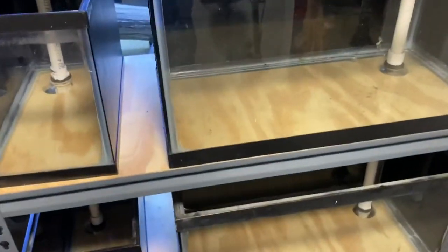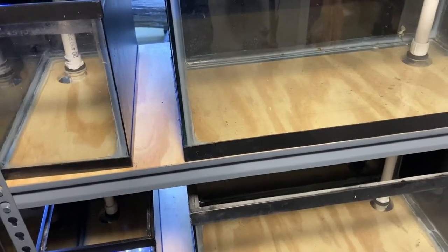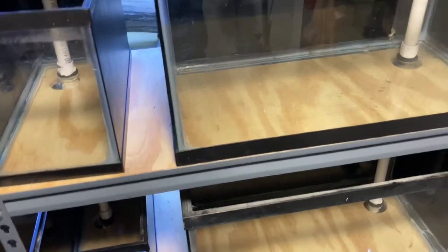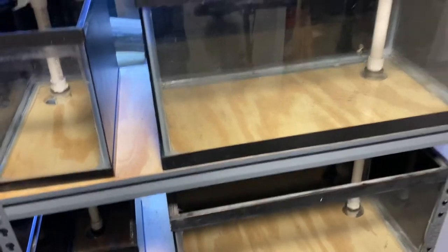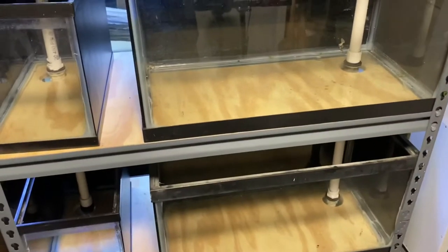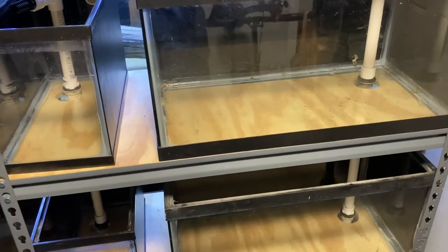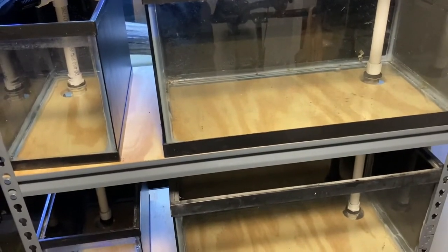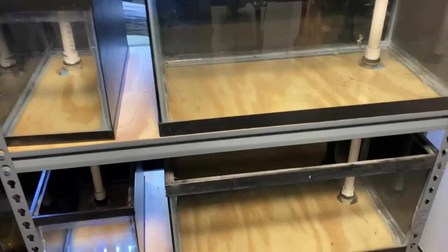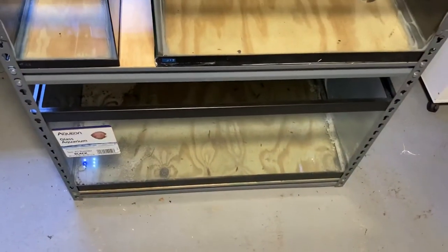Didn't paint the plywood shelves on here. Not too worried about it — it's better than the particle board that originally came on these. I know so many people on YouTube use these or in the hobby themselves, and it scares the crap out of me that you're going to put all that water on particle board. Plywood's at least a little better of a choice. I could paint it, waterproof it. But these tanks have all been recently sealed and brand new at the bottom for that 40-gallon breeder.